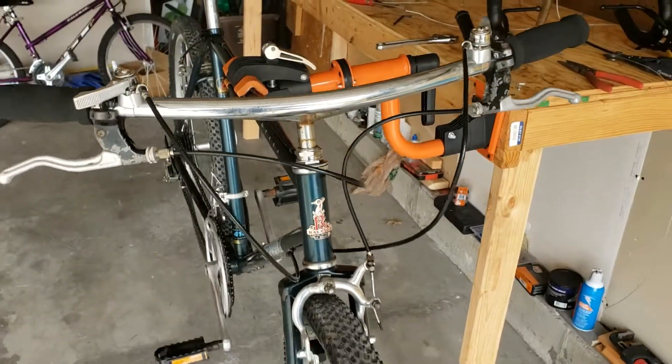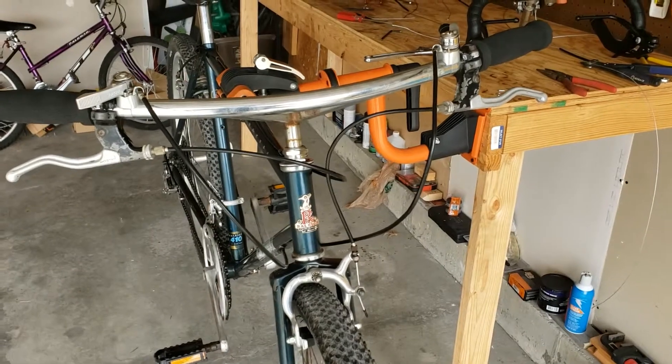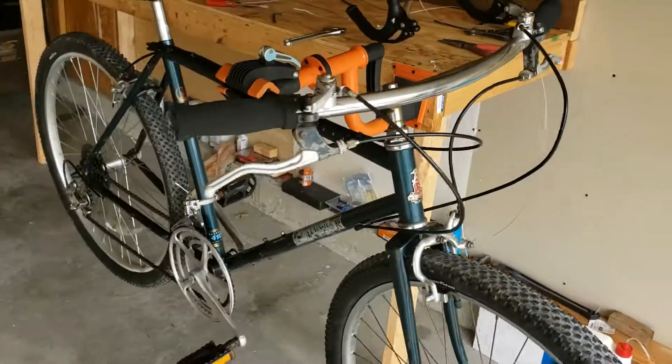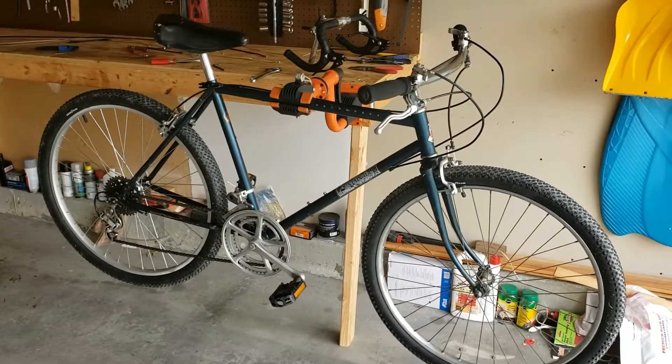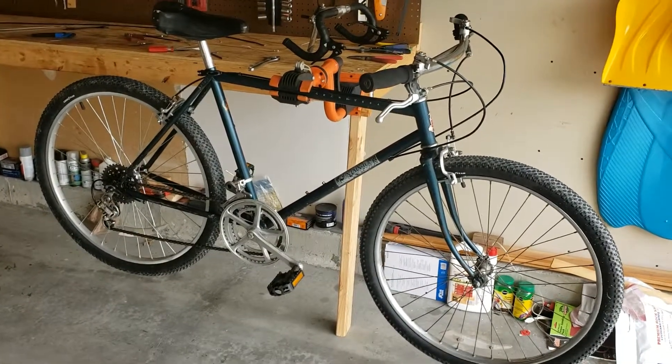I'm going to try and get this out on the trail real soon and see how it rides. Thanks for watching — go ahead and like, subscribe, leave a comment. Appreciate it.